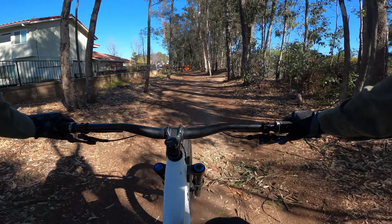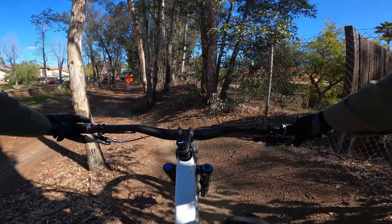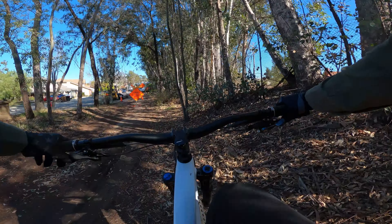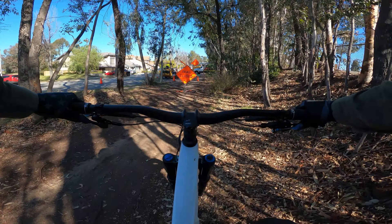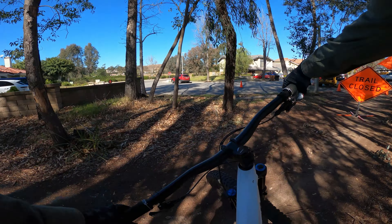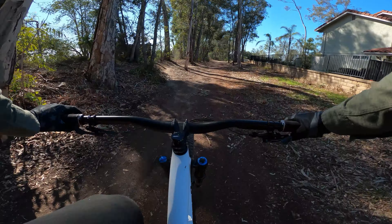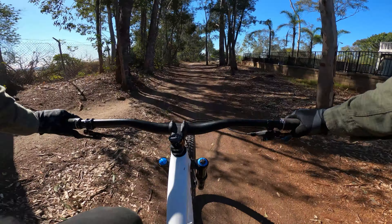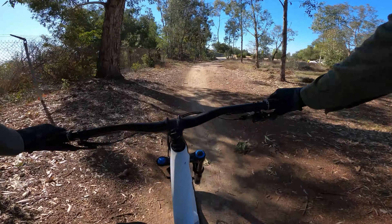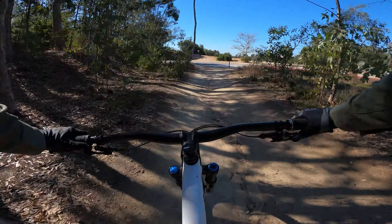Basically where this trail closed sign is, is where you guys would come out if you had taken the other way that was also closed. I'm probably just going to put a couple arrows on a Google Maps image. You'll come through this way and all you have to do from here is just follow this trail out this way. There'll be a street crossing right here — go across, then I like to go up to the left because they have a couple fun little single track type things up there.